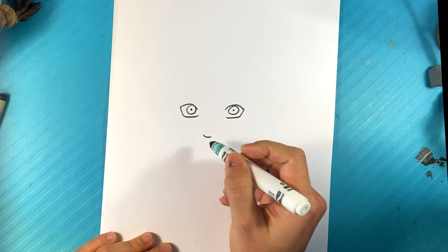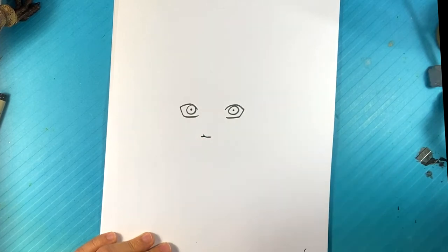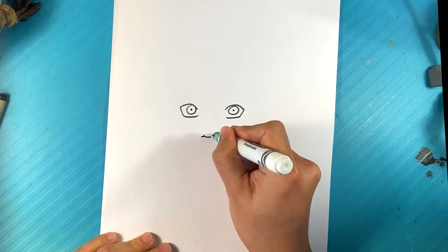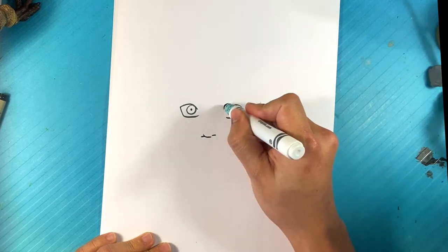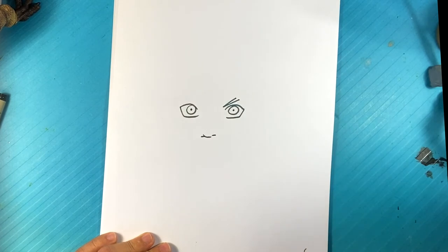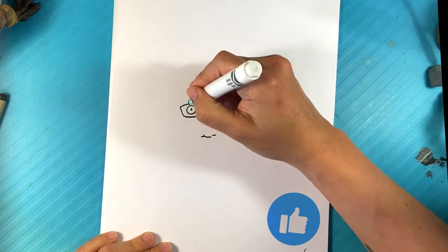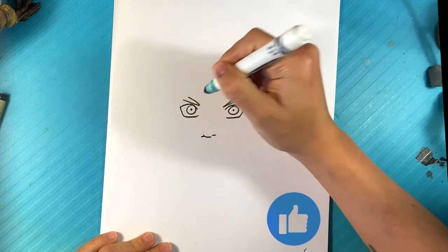Then I'm going to draw a thin line right here for the nostril — really tiny line like that, like a dash almost. And on this side right here, a dash. Going to go up here — line, line — for the eyebrow. I'm not drawing the whole thing because it's going to go underneath the headband. Going to go around this side — line, line right here.